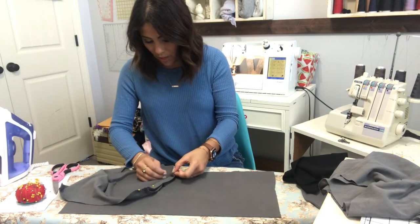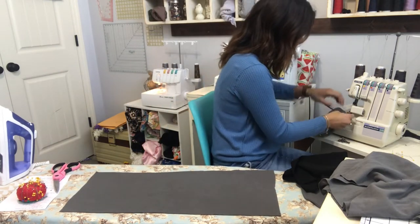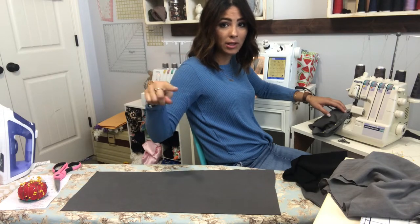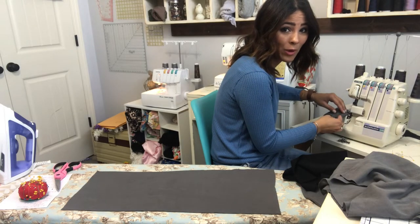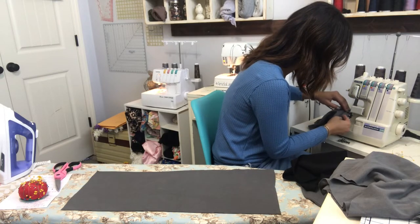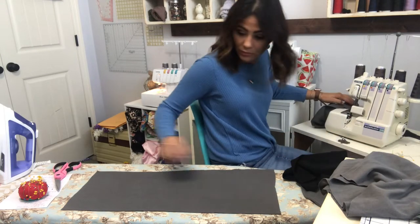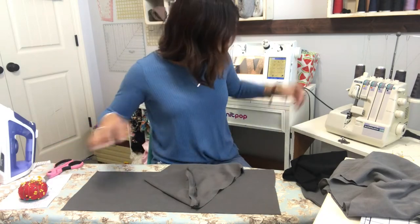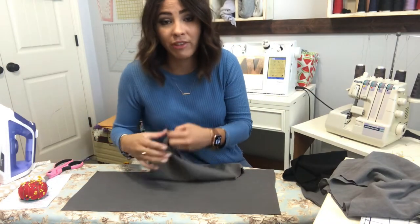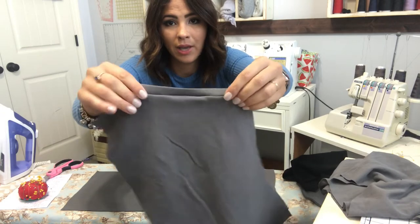When sewing the band on, I always put my band face up and make sure I'm grabbing all three layers of fabric — the two layers for my band and then the one layer for my pocket — pulling just slightly so the band stretches out evenly to match my pocket side. I'm using my serger, but if you don't have one you can use a sewing machine with a stretch stitch, whatever stretch stitch works best for the fabric you're using.